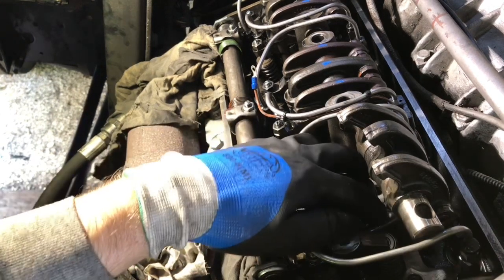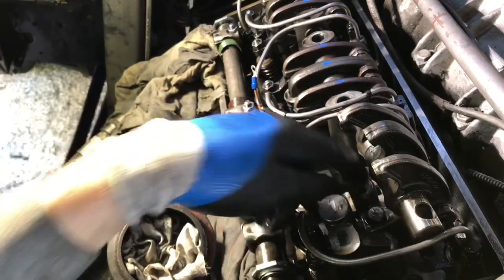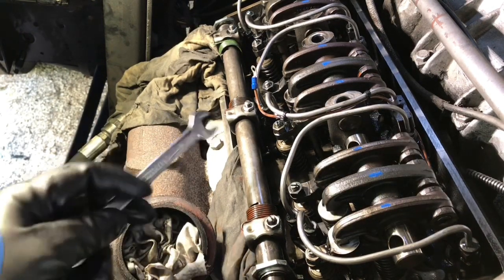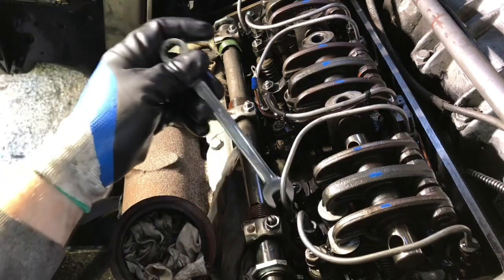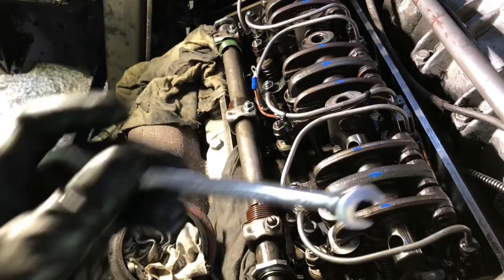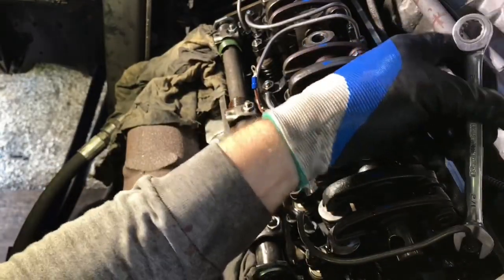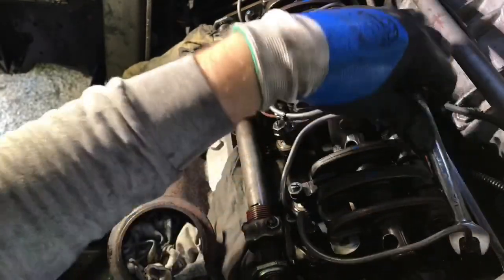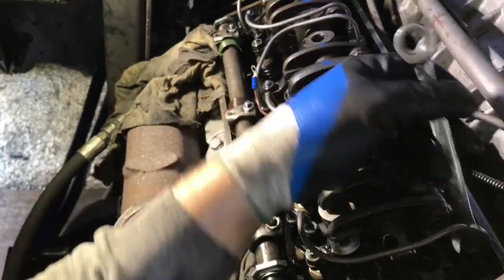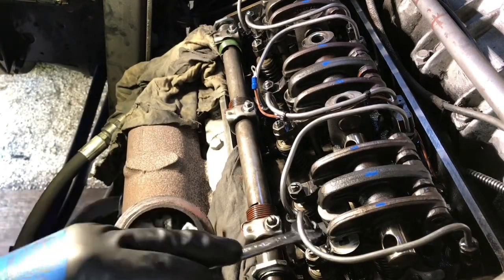We're going to pull these injectors out — we've got an injector hold-down clamp bolt back here. Once we get that out we'll pop that injector out. For those of you who were saying you've got to take the fuel jumpers off to get the fuel injector out — yeah, I don't know what I was thinking. You know how it is some days.